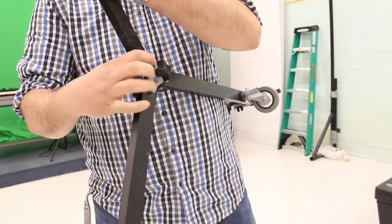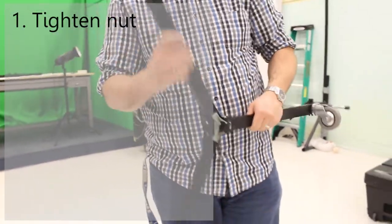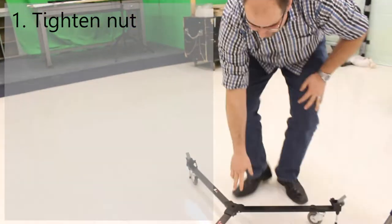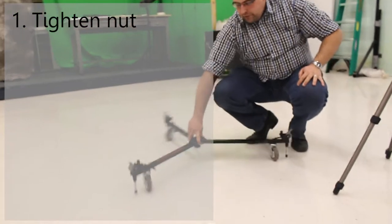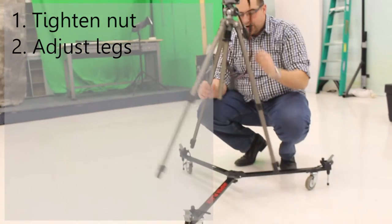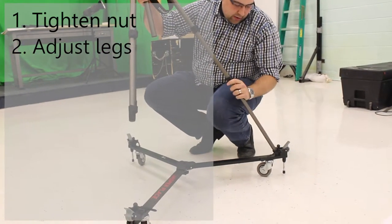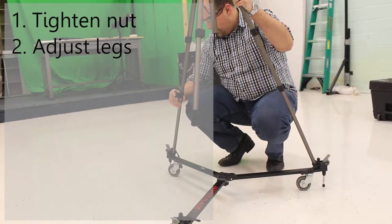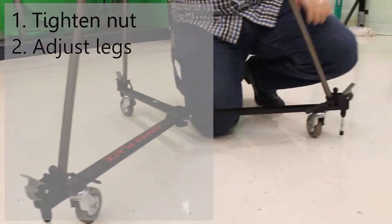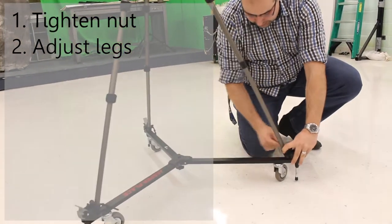If it's not all the way down you'll notice there's a gap and it won't tighten up properly, so you have to find the angle where it fits and seats properly down. When you tighten this nut, these legs no longer move — they stay rigid and don't bounce too much. Make sure it's nice and tight so that when you set it on the ground these wheels pivot and move freely. The second setup part is simply adjusting the legs of the tripod to fit — you need to make them longer to match up to the corners of this dolly.